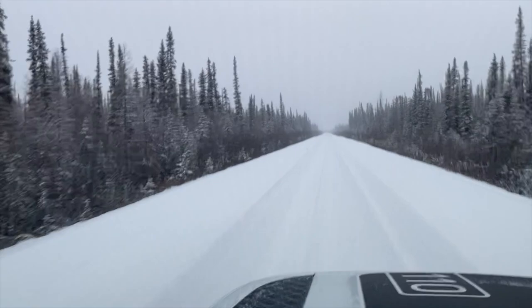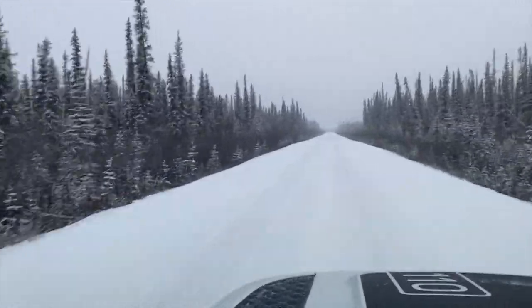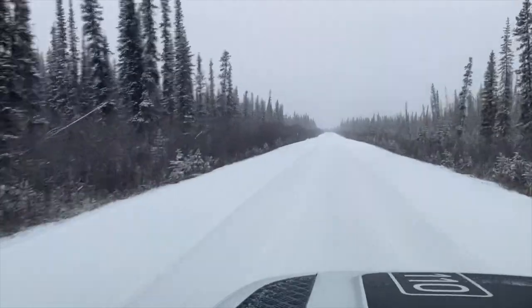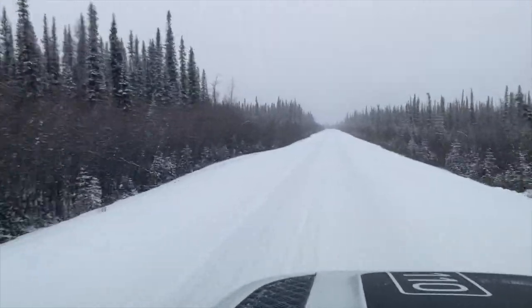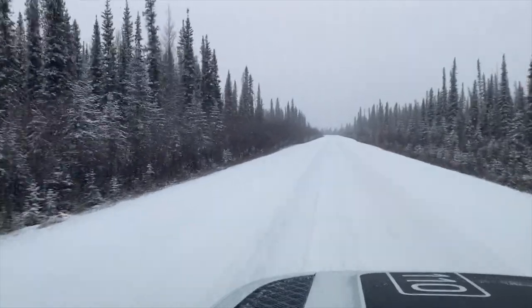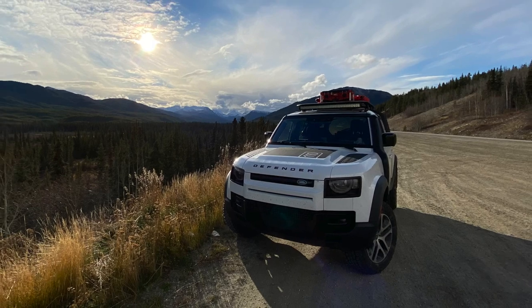Anyway, that's my review of the Cooper Discoverer XLT 265-60-20s. Feel free to leave comments on the YouTube page, and like and subscribe. That's it for more exciting gossip from yours truly — Steven.